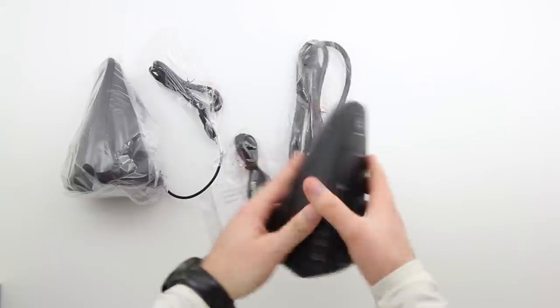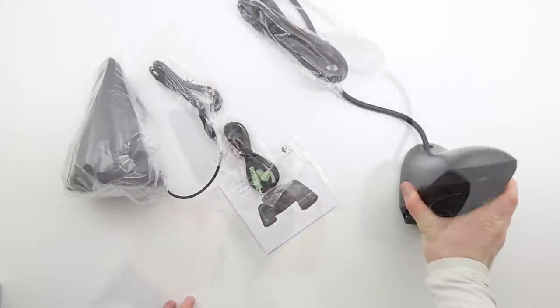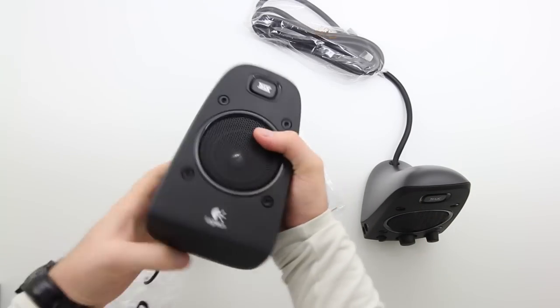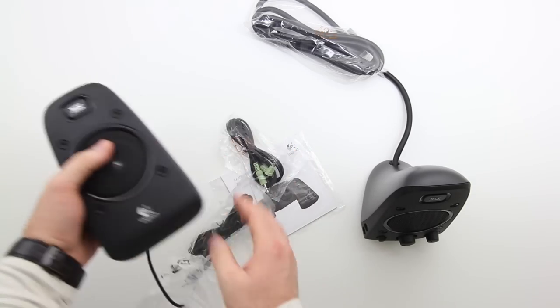The right speaker is going to control your bass, volume — it's also got your power switch on it, an input and output for audio as well. I'll show you that in a minute. The left speaker on the other hand is just going to be a speaker, but that's cool.